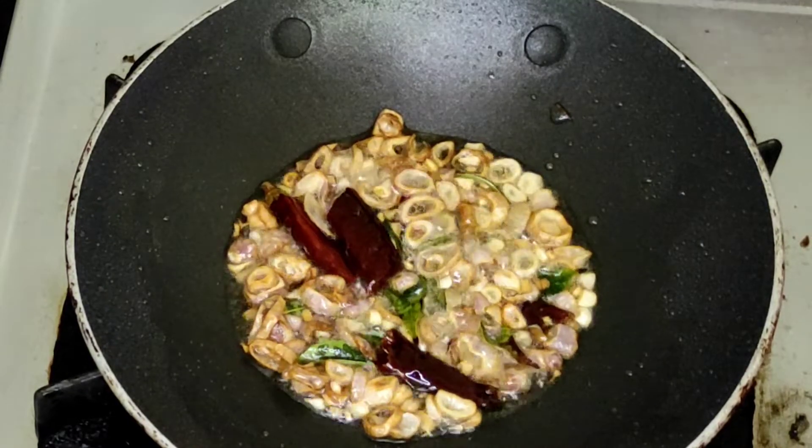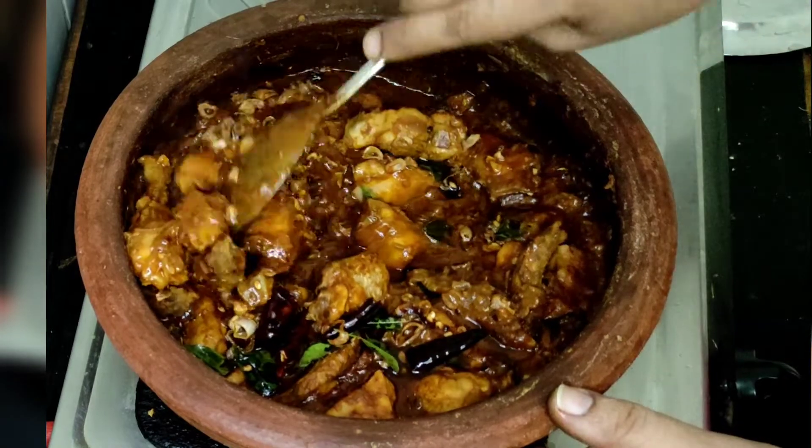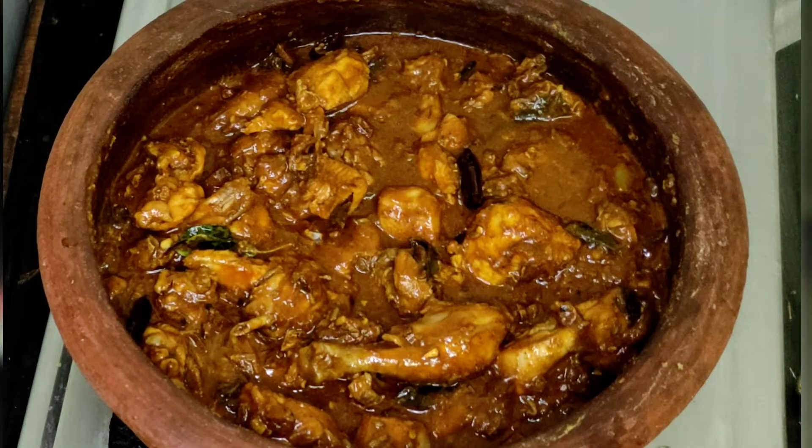The pan is very well cooked. I am ready to eat the chicken.